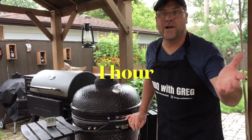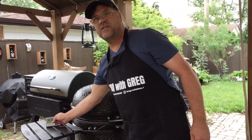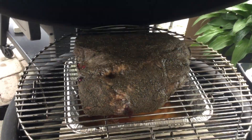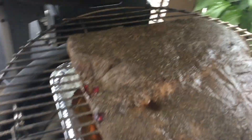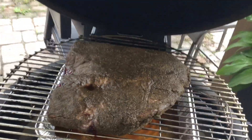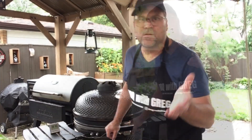The ribs have been on now for one hour. I've got a dome temperature still around 200 and the interior temperature of our meat is 86°F. Opening it up — not much is happening after just one hour. You can see it's still nice and moist on top, the meat is just sweating out. Closing the lid and letting it go for another hour.